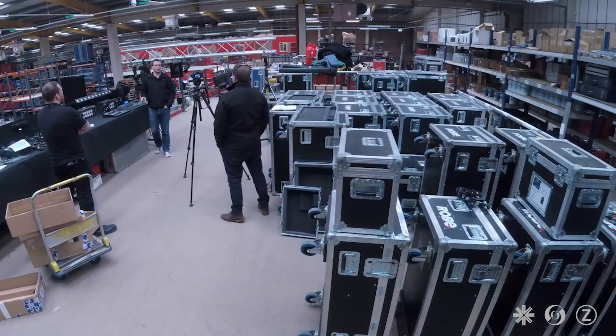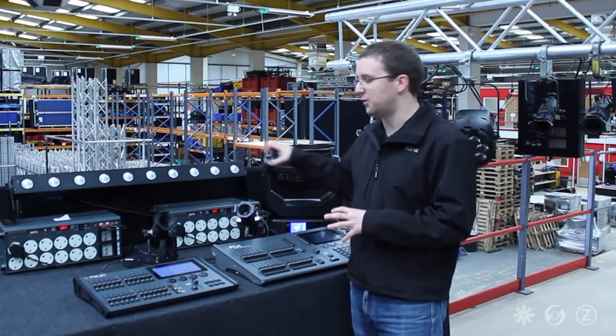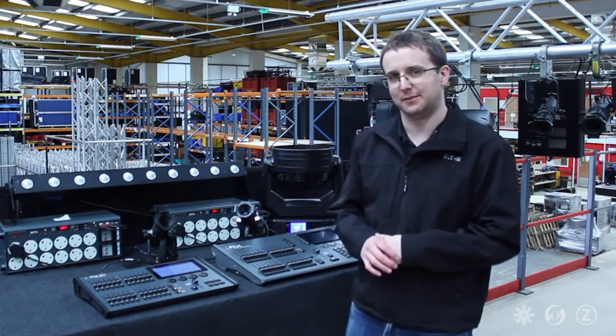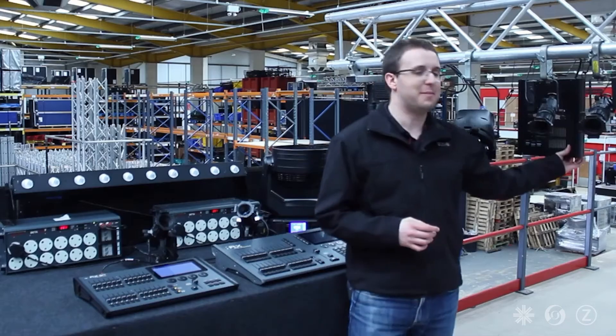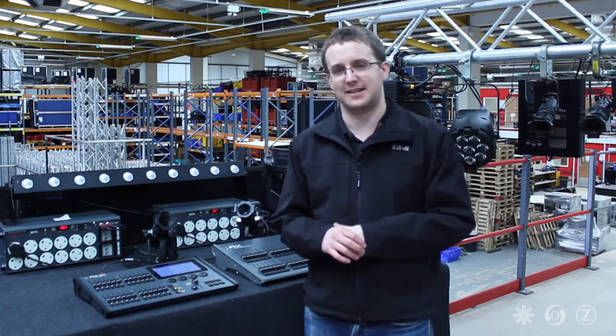This is all using something called RDM. It's a way that the console and all the devices can talk to each other. But not everything supports RDM. For example, our AlphaPak 3 unit that we've got here doesn't support RDM.